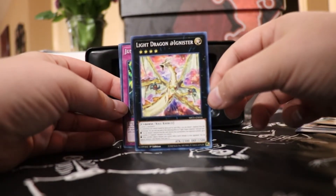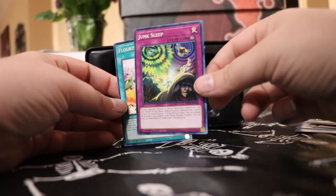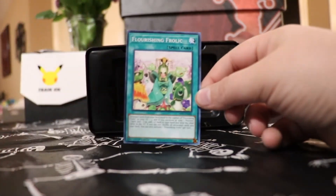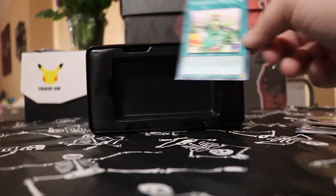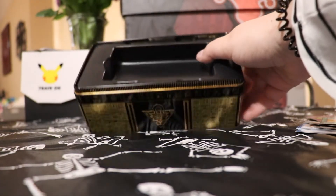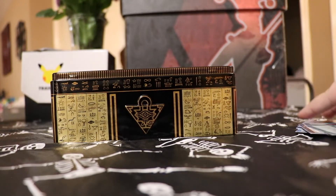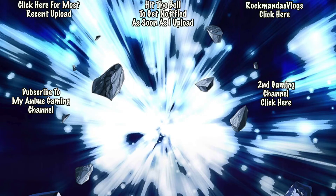It's crazy to do all this editing. Anyways, that's going to end it for today's video. If you guys did enjoy today's video, make sure you like, subscribe, and favorite. Join for another collection video next time. Bye, guys.